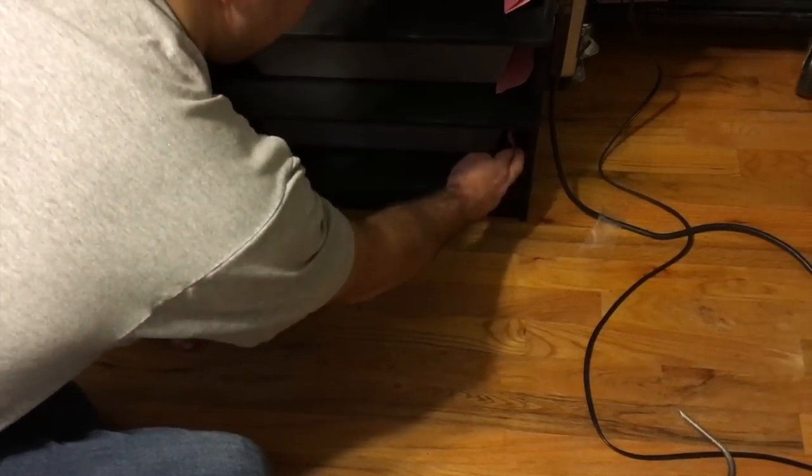By moving these four snakes over, it opens up four V-70s, so I can start to move some of the other younger females that are starting to get a little bit bigger.